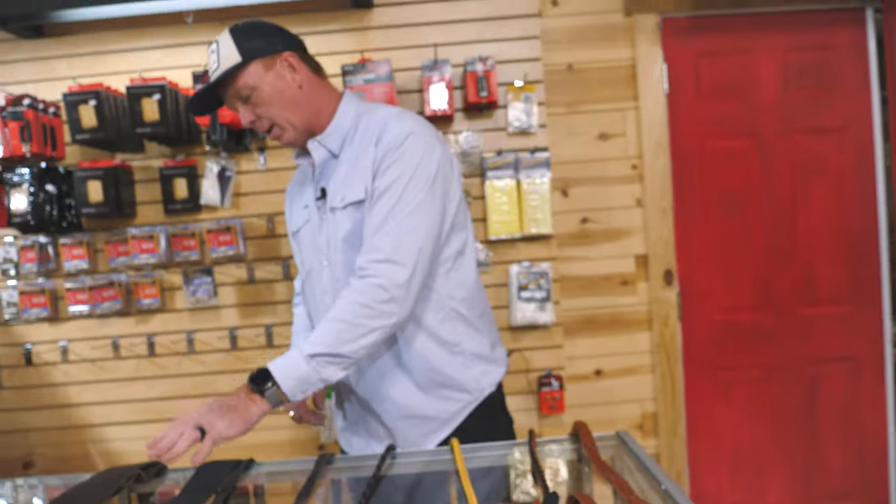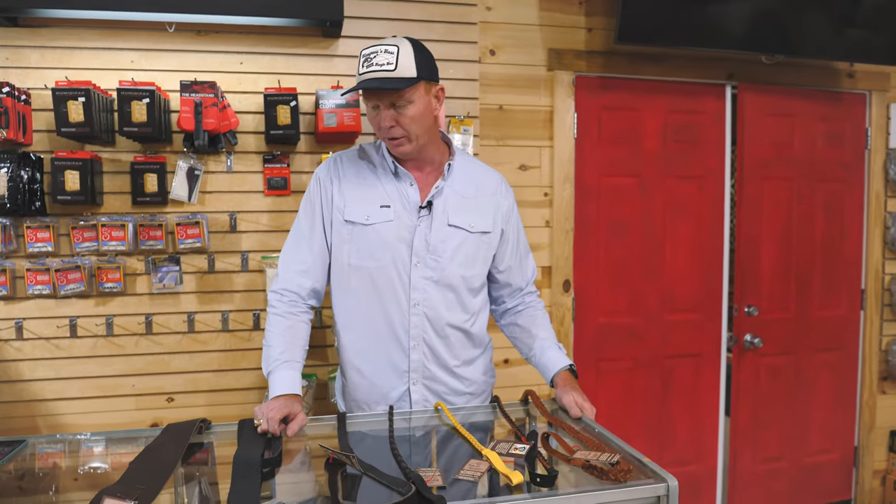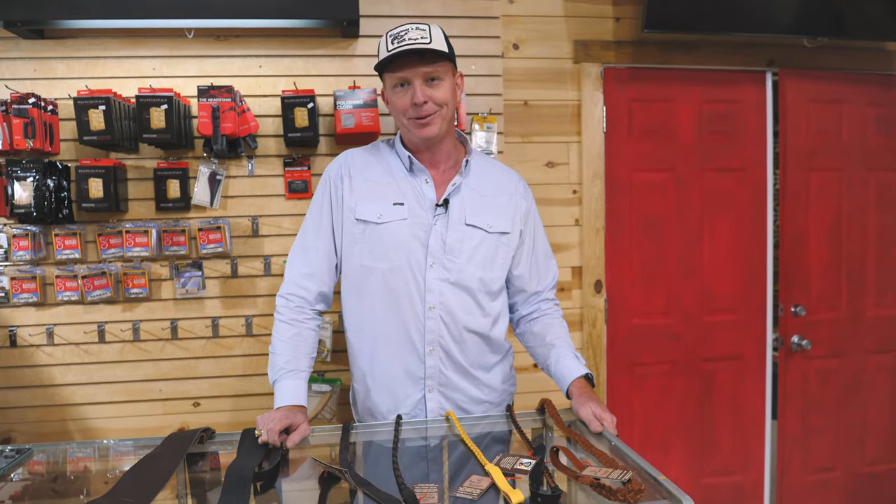Again, Lakota Straps — I love the look of them, I love the feel of them. They last forever. They're affordable, and more than that, American-made, and that's important to us as well. So check them out at banjobenclark.com and the Banjo Ben's General Store.